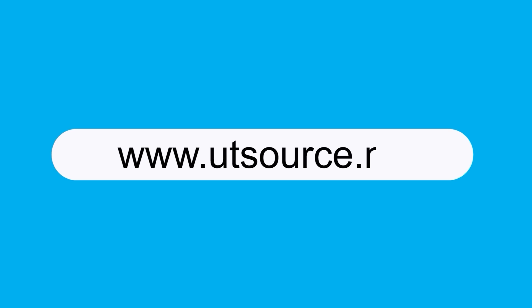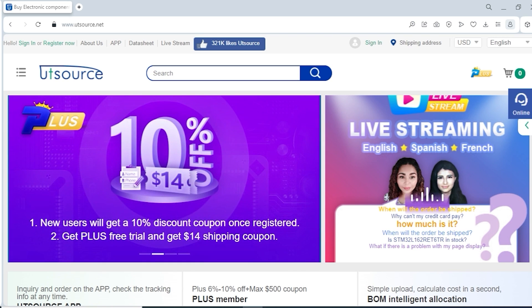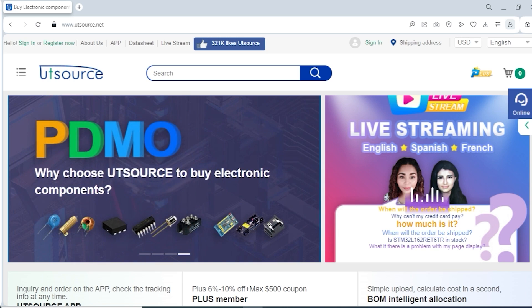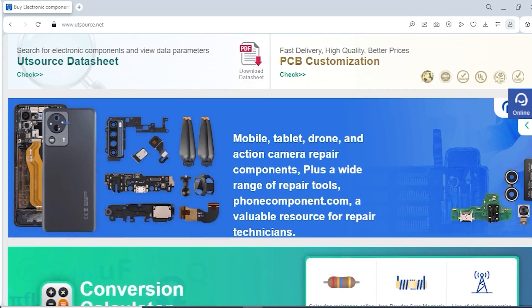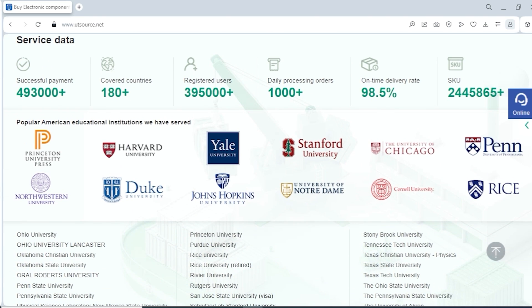This video is sponsored by Utisource.net. Utisource provides all kinds of electronic components globally with a one-stop package service for customers. They provide an easy-to-use platform which allows you to quickly find what you are looking for based on brand and product name.